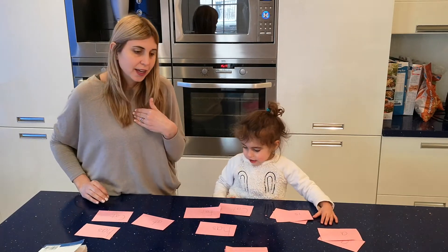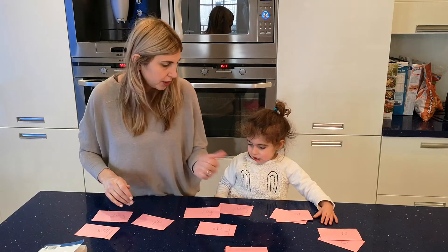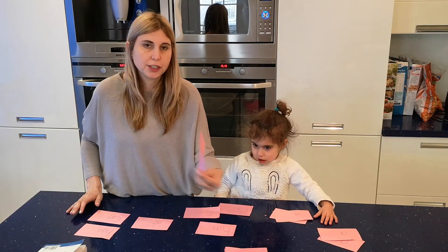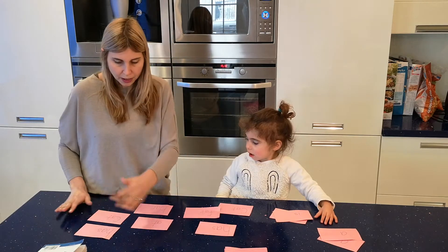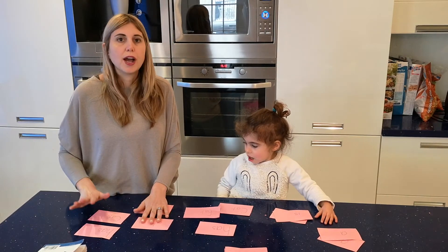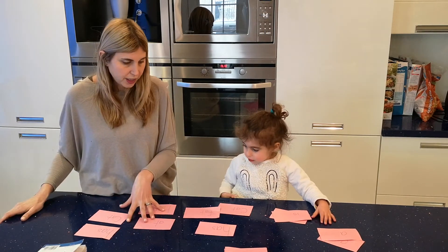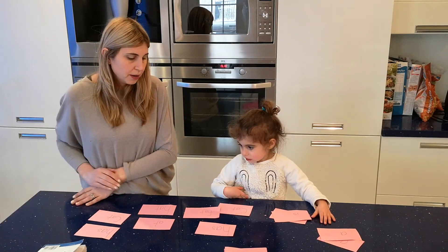You would take turns — she'd ask, then I ask. And if I don't have it, or she doesn't have the word I'm trying to get, then you say Go Fish and you pick from the middle, and that becomes part of your hand. After you use all the cards in your hand, you see who has the most matches.